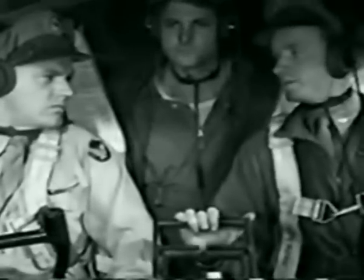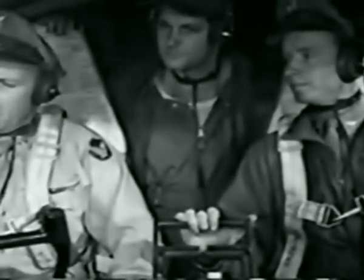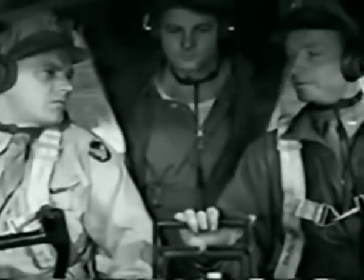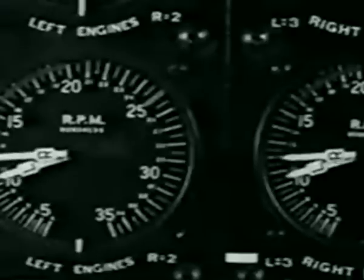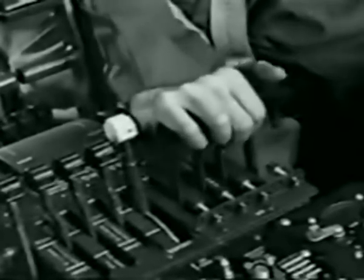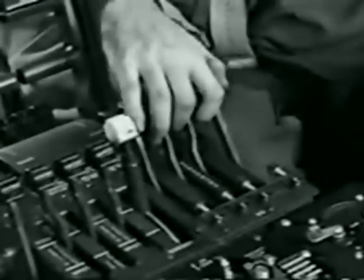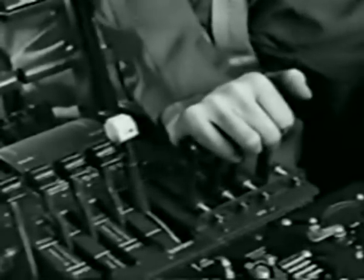Why not close cowl flaps to hurry it up a little? It might mean trouble. If you close them, you get uneven cooling, local hot spots, metal fatigue — just like bending a wire back and forth until it breaks. For turbo exercise, you advance throttles to 1,500 RPM. You know why it's important: to get warm oil circulating through the turbo regulators. If regulator oil is stiff or congealed, the turbo waste gates won't react properly — one avoidable cause of a runaway turbo on takeoff.